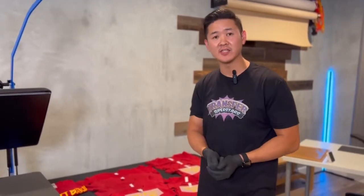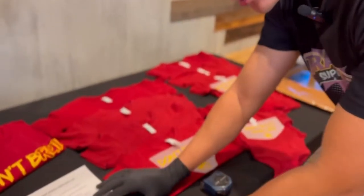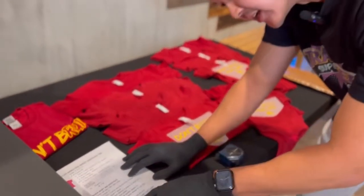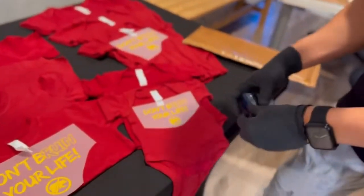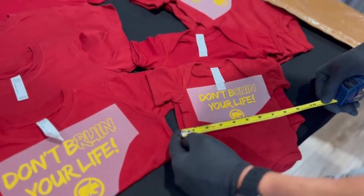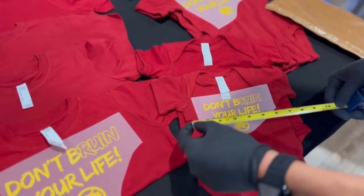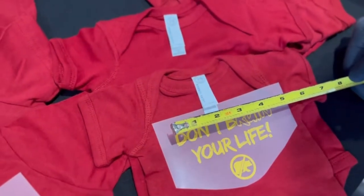A couple of things you want to keep in mind when you're going to be decorating these items is to make sure that you're sizing correctly. Don't always base your numbers on what the description shows online. For example, online when you're checking out the Rabbit Skins, it shows the width is going to be 7 and a quarter for the newborns — but if you did a 7 and a quarter, it's going to be way too big. So you definitely want to size a bit lower. What we did is a 4 and a half inch.